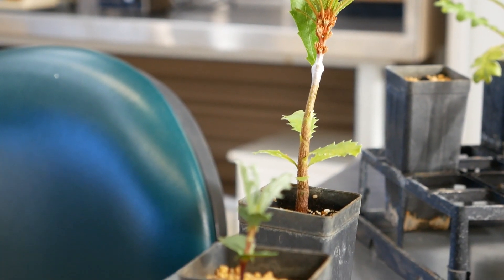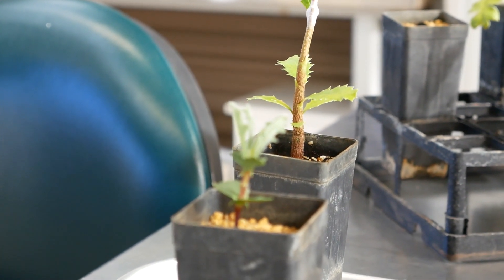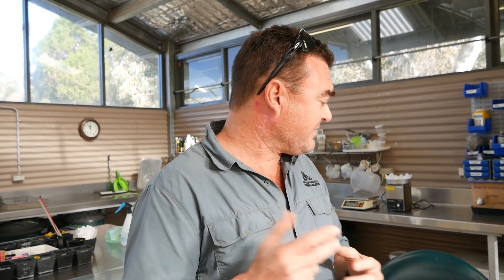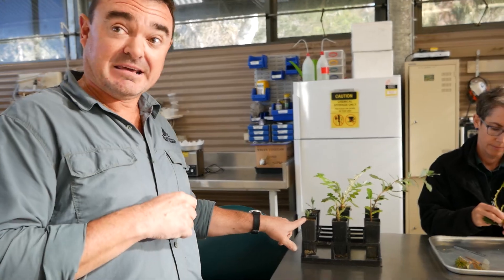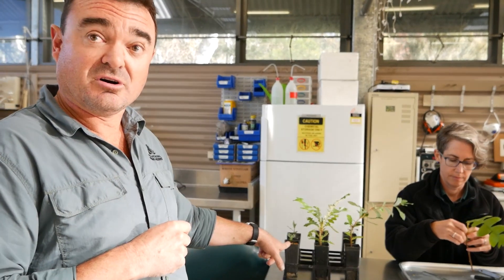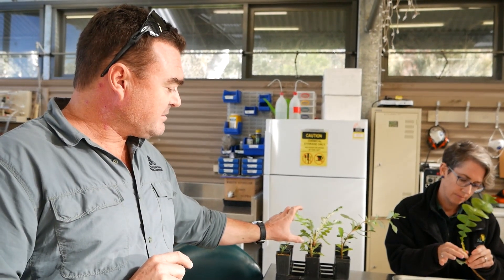Probably the next most important thing is selecting young actively growing material. So using either, for example here, very young banksia seedlings in the form of micro grafting or cotyledon grafting, or slightly older seed-grown rootstock, but with fresh actively growing scion material from the plant that you're trying to graft.